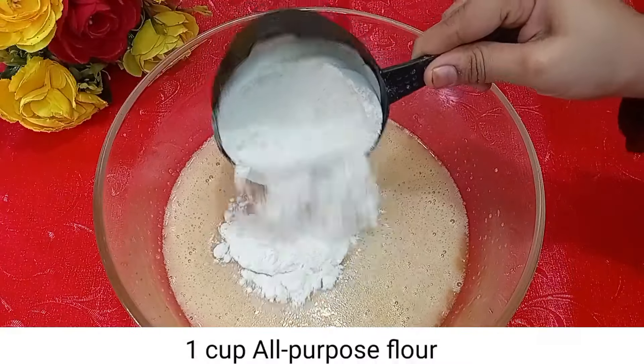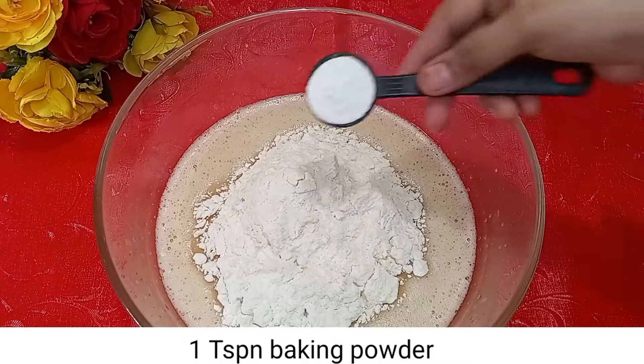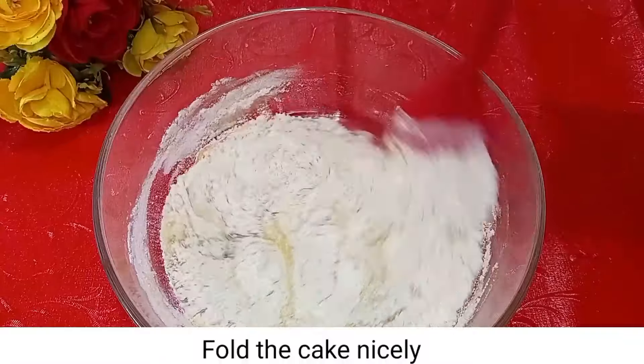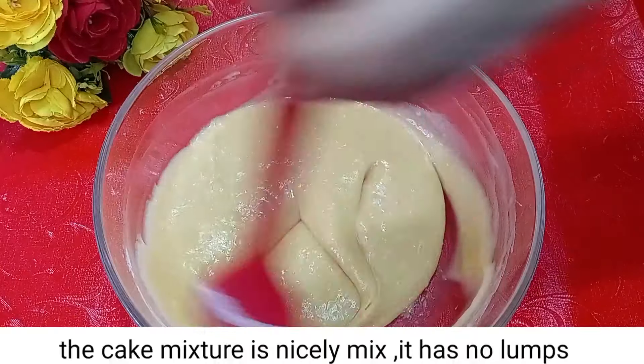Now we will add 1 cup of flour and 1 teaspoon of baking powder. We will mix it properly. Look, we have mixed it properly — there are no lumps.